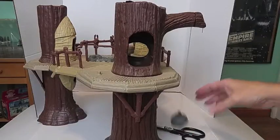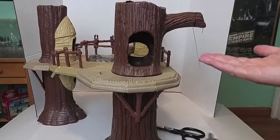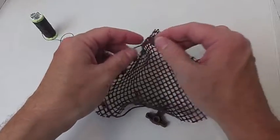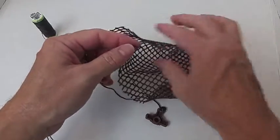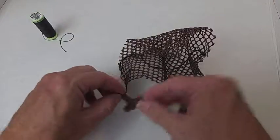This is fun. I like this. Now my Ewok Village is almost complete. Now I need to work on the net. I no longer had the instruction sheet for the Ewok Village and I could not remember how to thread the netting, so I had to download it from the internet. I'm not going to keep this string — it's not even strung up correctly, so I'm just going to have to cut this all apart.